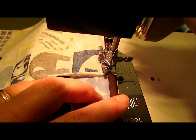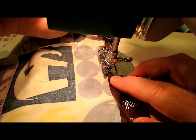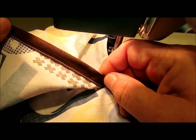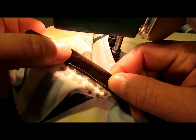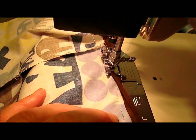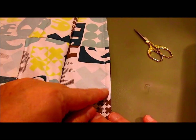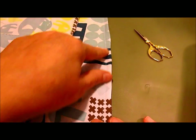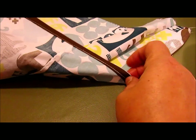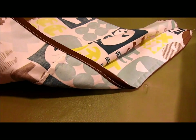You would use matching thread, not contrasting thread. Finish all the way to the other end. I just wanted to show you how close I am sewing to that edge — I'm making a nice little casing right there. This is what the front side of your garment will look like. It should be nice and flat with no puckers and creases. On the inside it will look something like this. Now we're ready to insert our elastic.